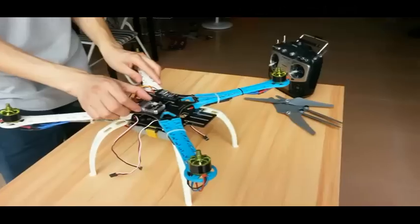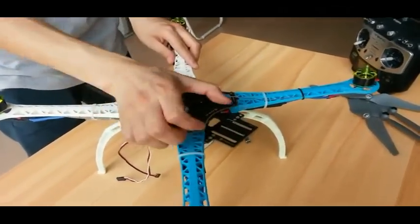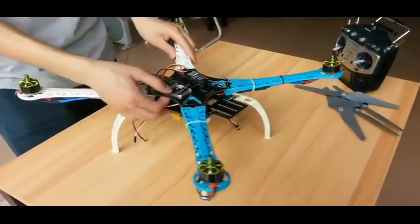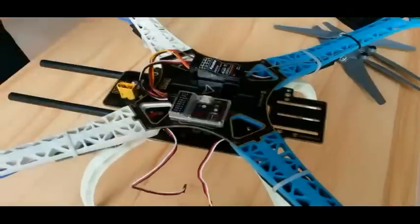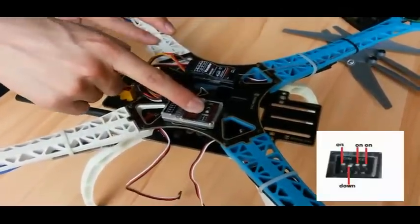The front of the controller must face toward the front, towards the two blue arms. Now we check the flight mode — this is X4 flight mode. On the DIP switch, we set switch 1 on and switch 2 down for X4 flight mode.